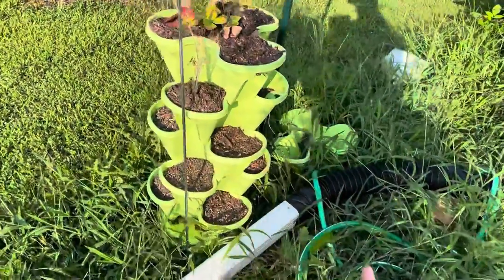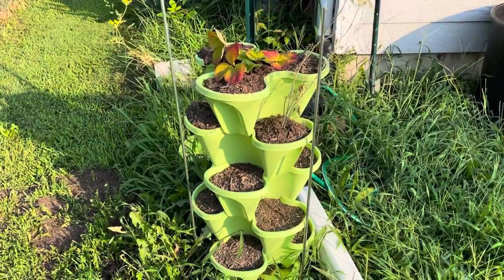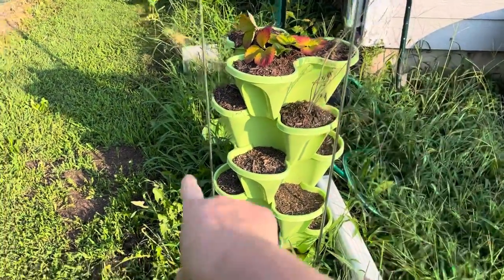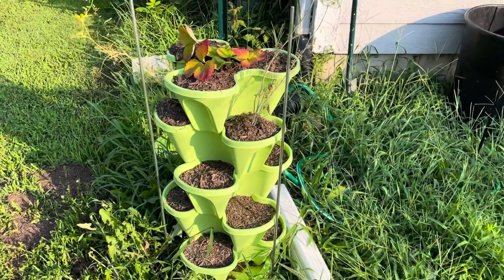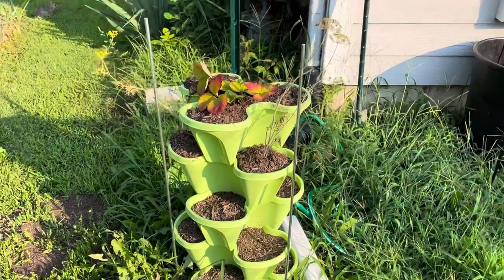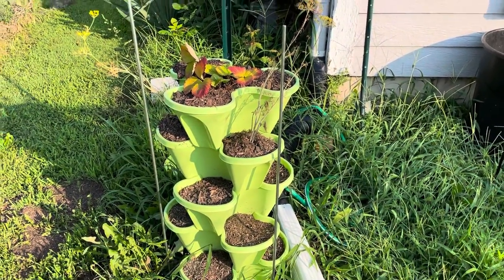This plant toppled over in a storm and I just picked it up and shoved it back in. I have no idea if those strawberries are going to do anything; the dill is pretty much spent. I might try something different for it next year.